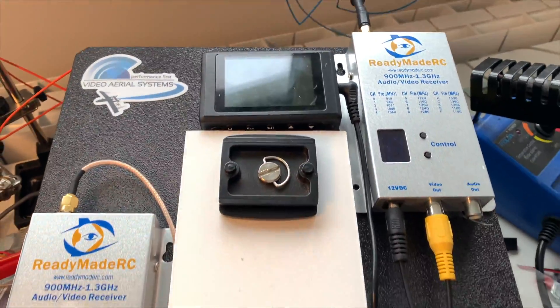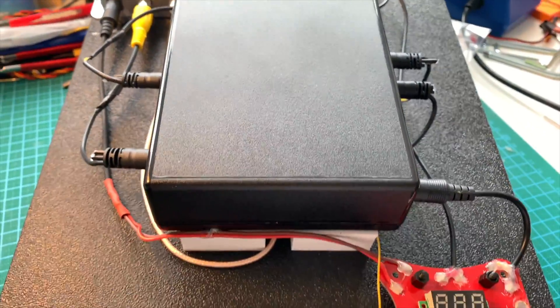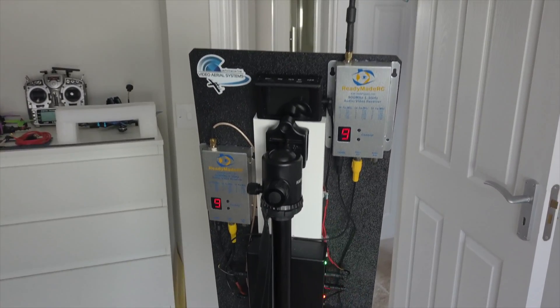This brings us to the end of my ground station build video. You should now have all the knowledge to put this together and an understanding of why we're using all of the components. Thanks for watching, and please post any questions in the comments below.